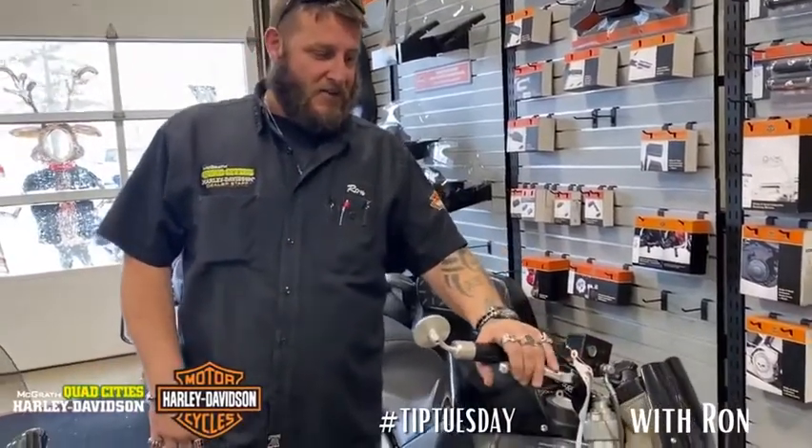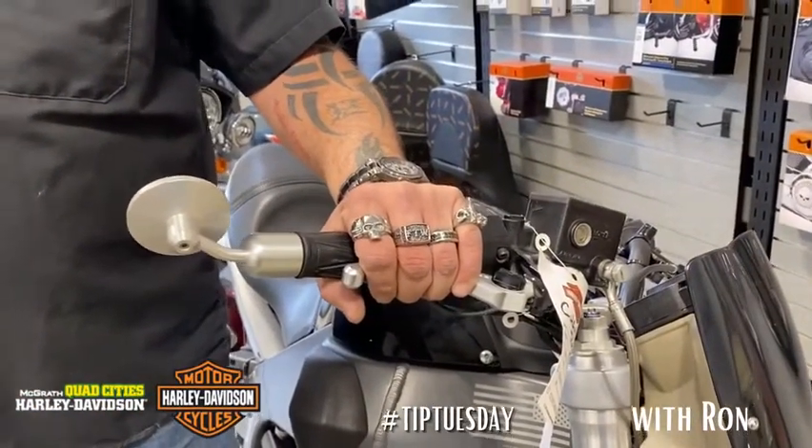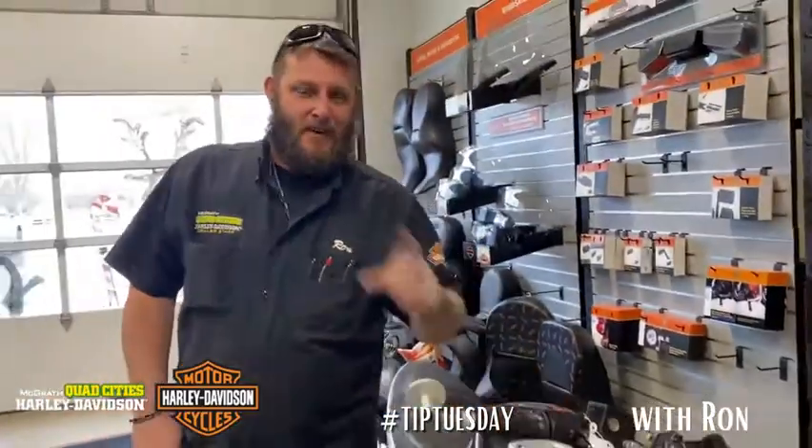If your brake handle is doing this and coming all the way to the lever or all the way to the grip, that is not good. This bike definitely needs a brake flush every two years.